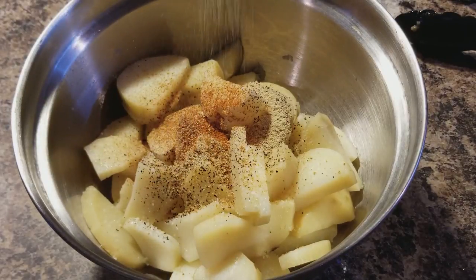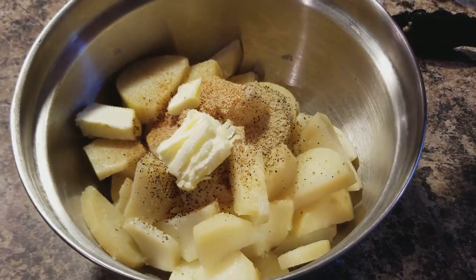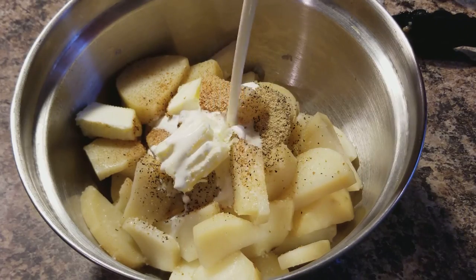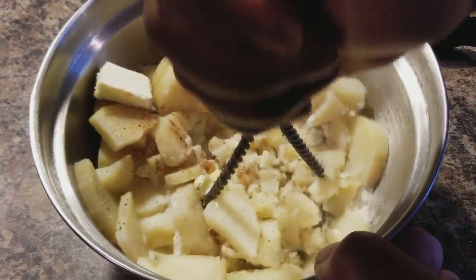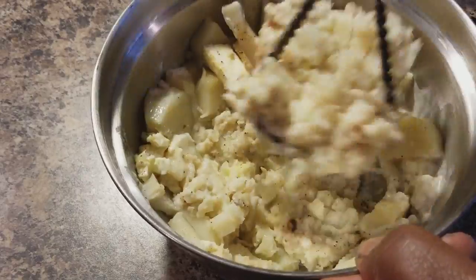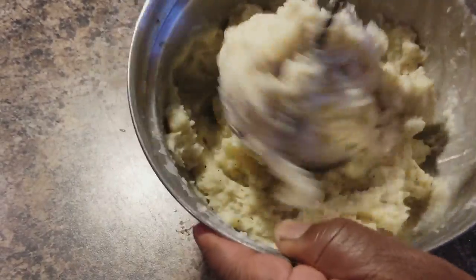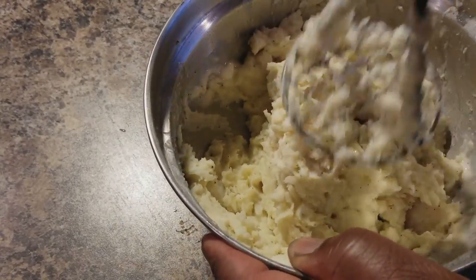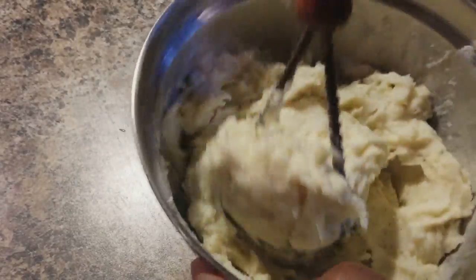Along with that, some onion powder, then we're gonna toss in some butter and some whipped cream. Now we're gonna take our potato masher and just start mashing until you get the consistency that you want. Some people like their mashed potatoes lumpy, some people like them smooth — or you could blend it in a blender or use a hand blender, whatever works for you.